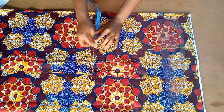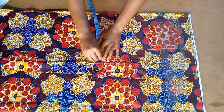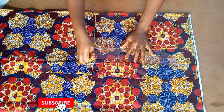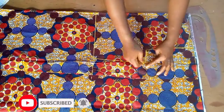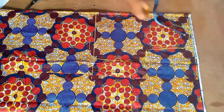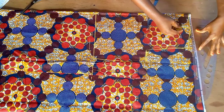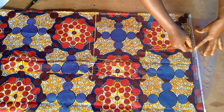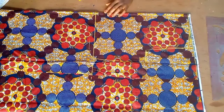I divided her waist measurement by four and added three inches allowance for ease. You can use the bust measurement as the waist measurement depending on what you want — just add your allowance to it. After connecting, this is what it looks like. I came up by half an inch for the shoulder as my allowance for joining the shoulder — this is optional.